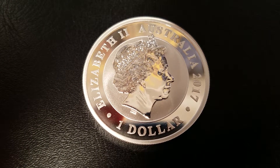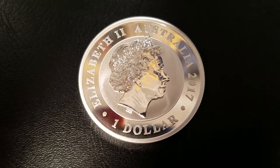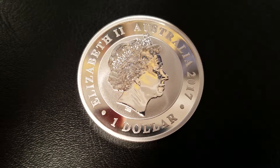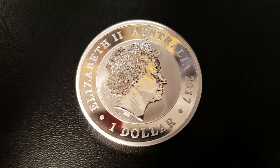Hey guys, Southside Stacker here, and I'm going to review the 2017 Silver Swan. The Silver Swan is a 1-ounce silver coin from the Perth Mint — that is the official mint of Australia. So this is a sovereign coin.